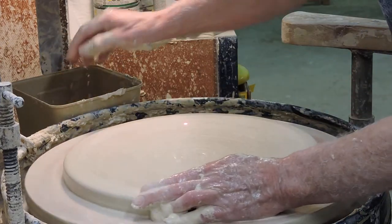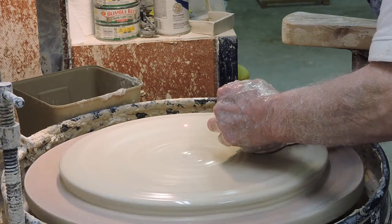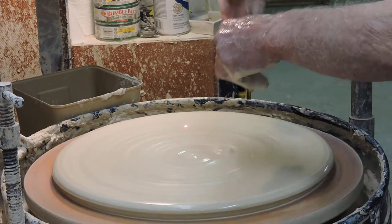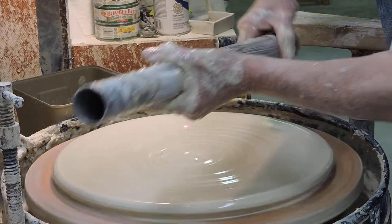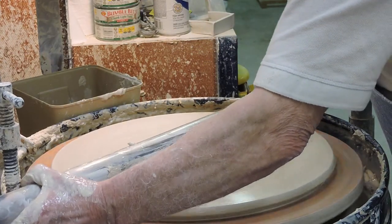The main advantage to the rod and rest method is it works with any size platter you want to do. This is almost there, so I'll slow it a little bit. Here's my rod right here, ready to go. I'll put some water on the middle and now watch — I'll get this position just right.